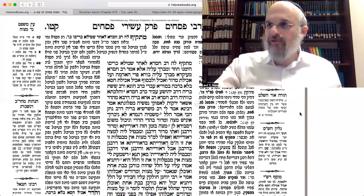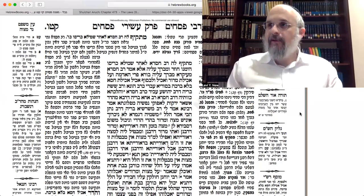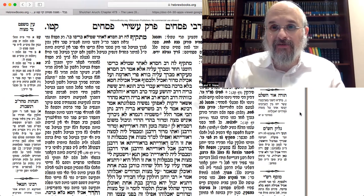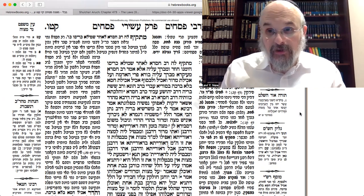Good morning. So here's the Seder. We're going to do the halacha here, the stuff we learned last week. Really two things we're learning about — two halakhos, or minhagim.